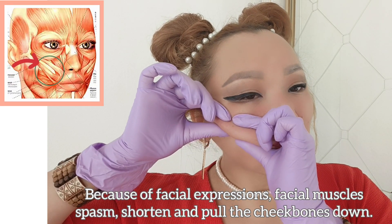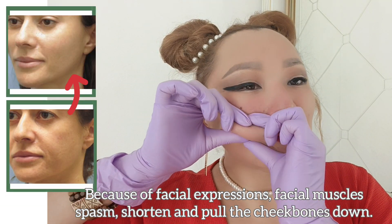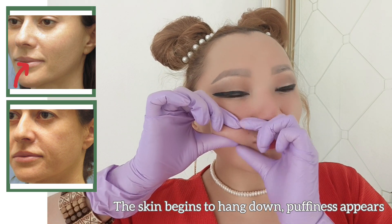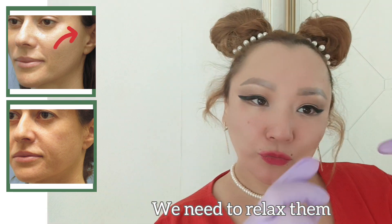Because of facial expressions, facial muscles spasm, shorten, and pull the cheekbones down. The skin begins to hang down and puffiness appears. We need to relax them.